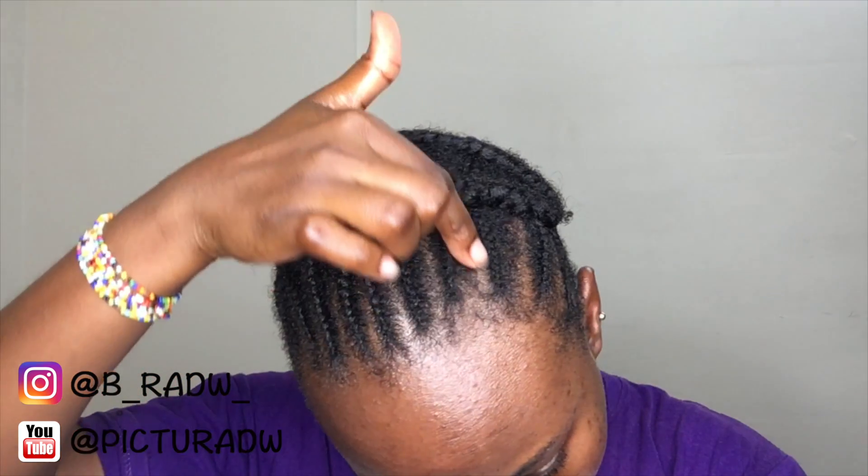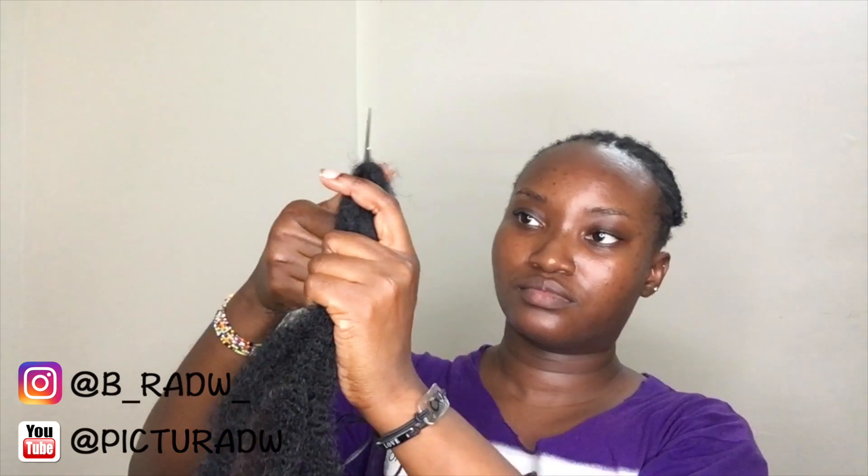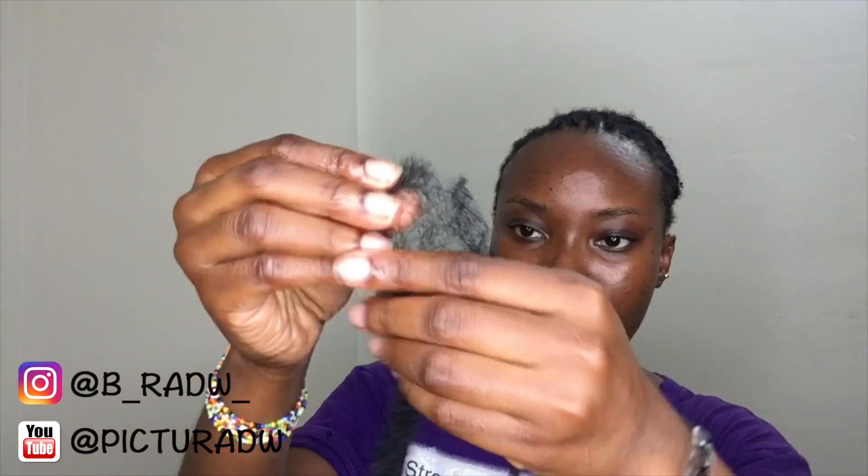These are the three parts — I have two side parts and one middle part. The hair I used is Noble Gold Afro Twist. I cut it up so it became shorter and then I separated it to give it a more natural look.